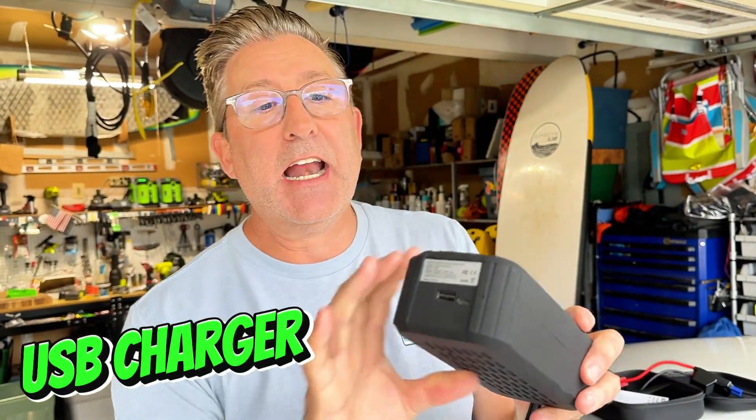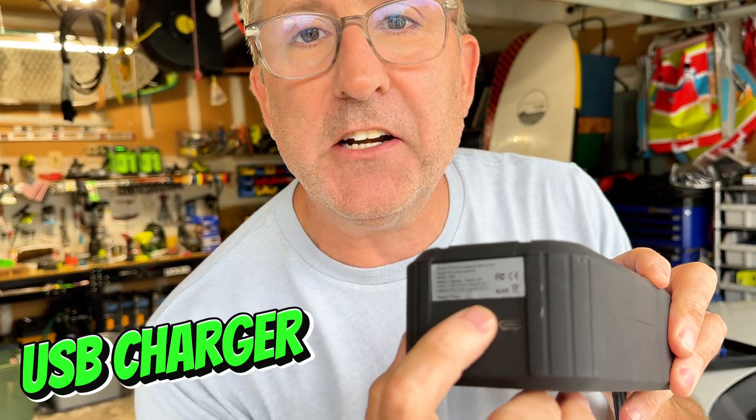The third thing is it's got a USB charging port right down here so you can charge your accessories. Again, it uses the battery inside.